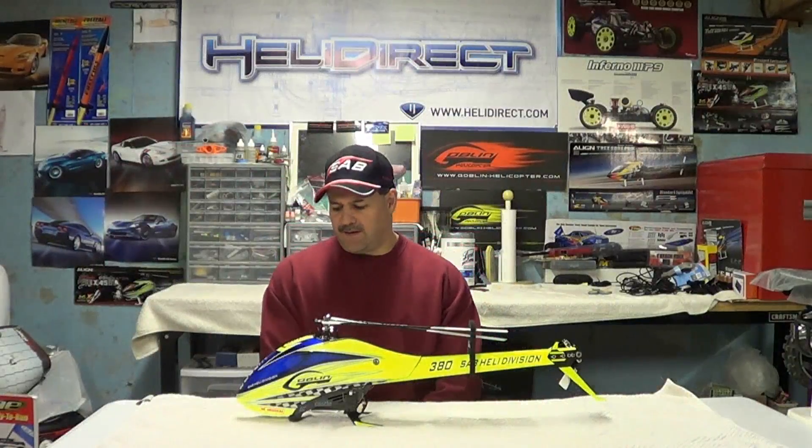Hey guys, how you doing? Ray here again. If you'd like to subscribe, it's Nitro Kyosho. Remember to follow me on Facebook — I have a community page, Nitro Kyosho, all one word. Got pictures, videos, and all kinds of cool stuff there.